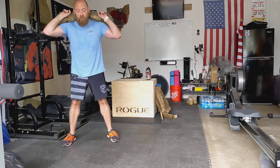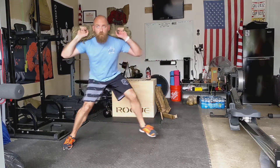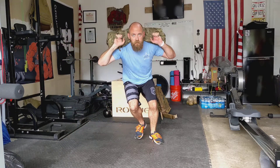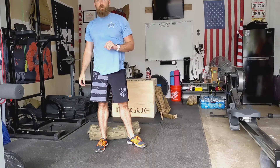Alright, so it's gonna look something like this. So 1, 2, 3, 1, 1, 2, 3, 2 and so on. That's the four count skater jump with sandbag.